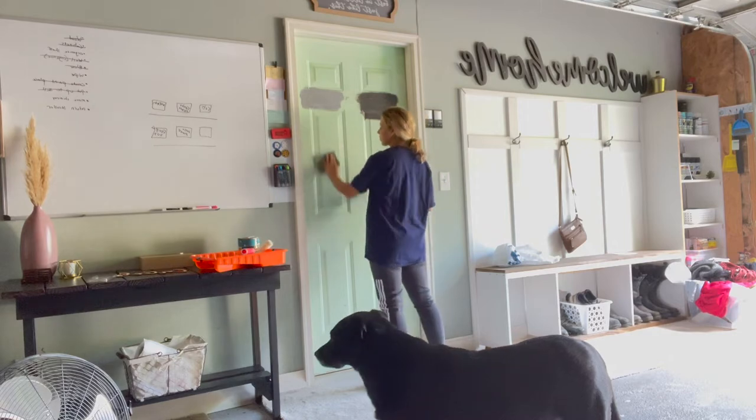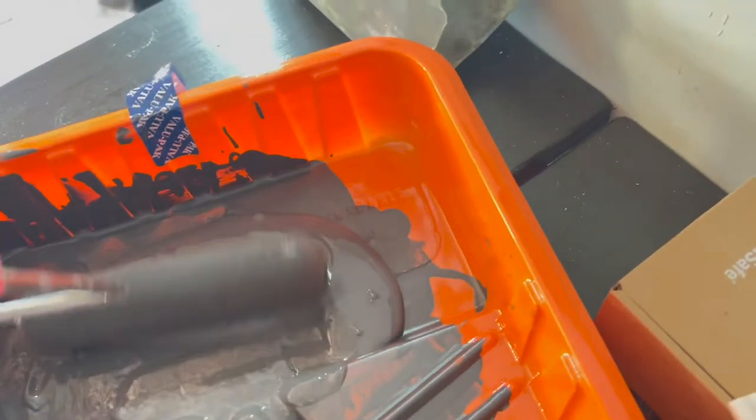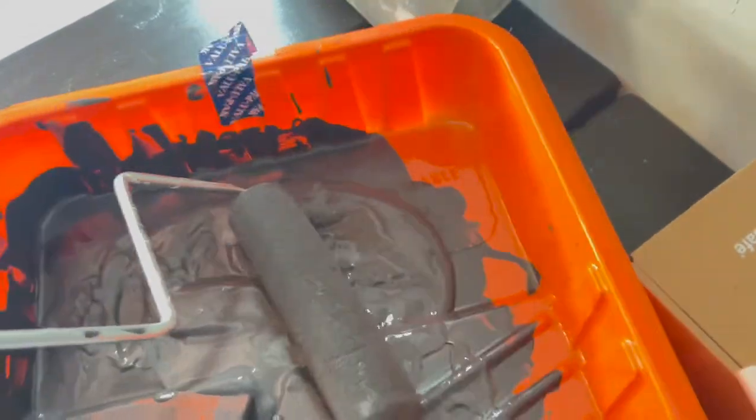First things first, I went ahead and cleaned down the door since it was a little dusty, then I took my sanding pad and sanded everything down. This door is 15 years old and I didn't want any residue showing through. I chose this darker black color because I felt like it hid a lot of blemishes. After finishing sanding, I cleaned it once more.